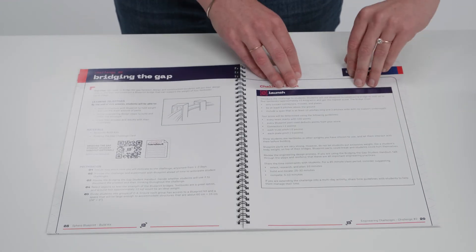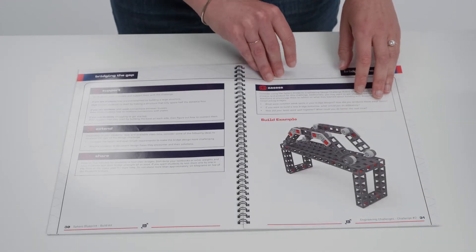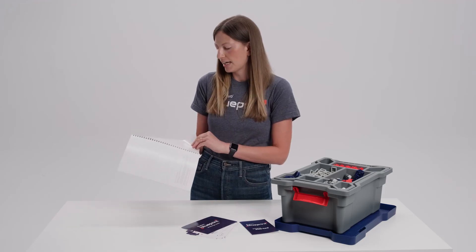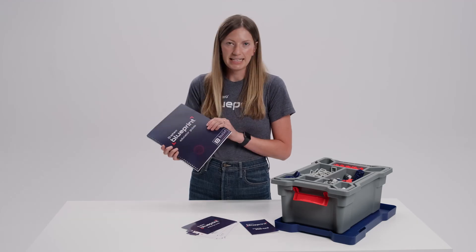For example, how to put students in groups and assign them different roles throughout lessons. It provides additional information about the challenge cards in the kit, as well as information on care, maintenance, storage, and organization for Blueprint Build. This is a really fantastic guide for teachers and it's going to help give you all the tools you need to get started quickly with Blueprint.